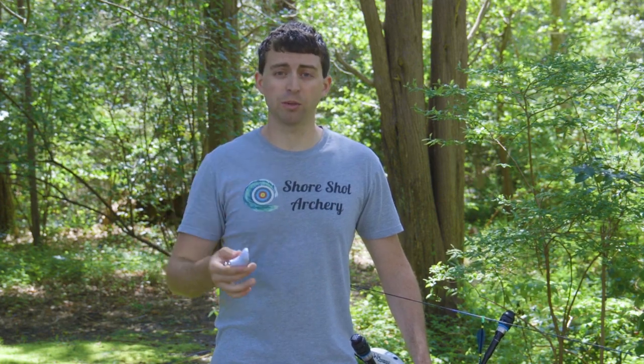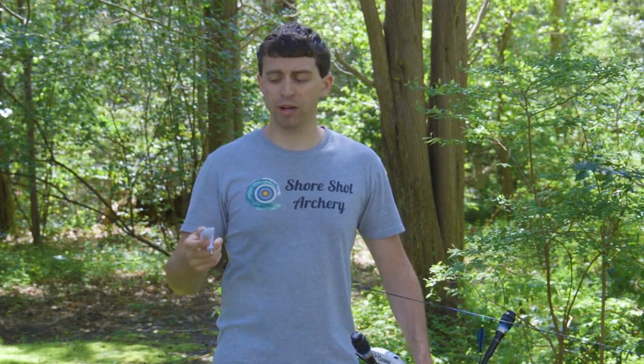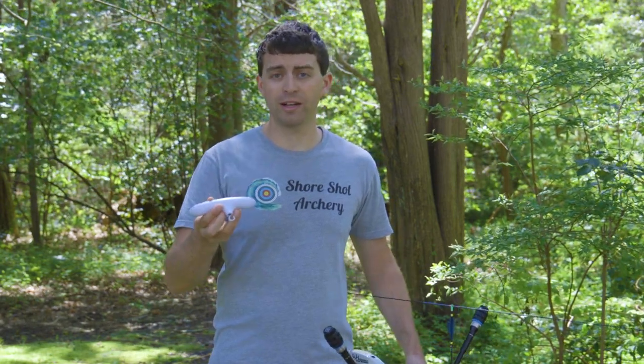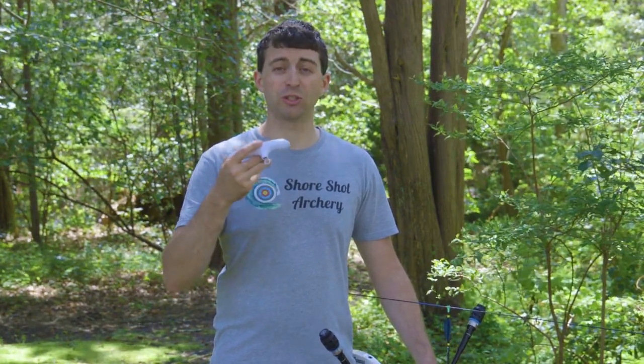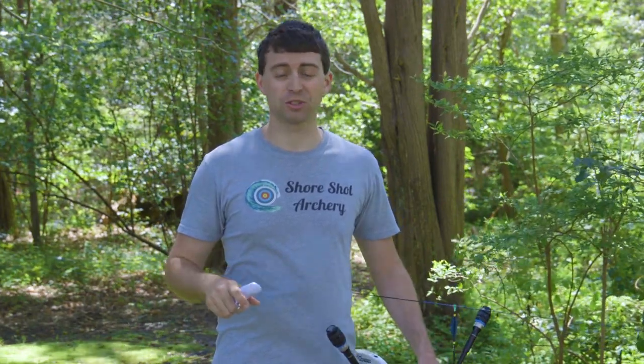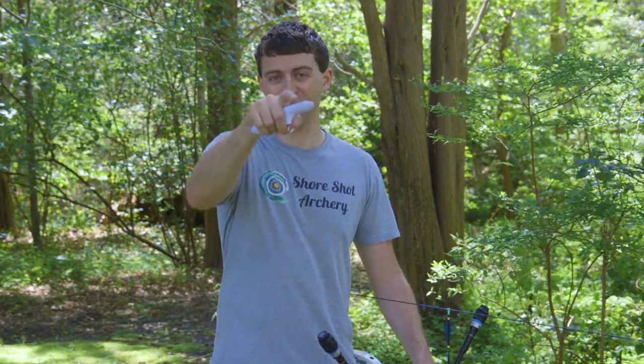If you're interested in this product, I'll have a link to Last Chance Archery in the description down below. You can check out their pricing and what they have to say about their own product. This has been a great tool for me, so I hope you enjoyed watching this video. I really enjoyed sharing this with you. Thank you so much for watching. Please like and subscribe, and as always, happy shooting.